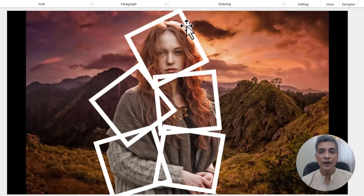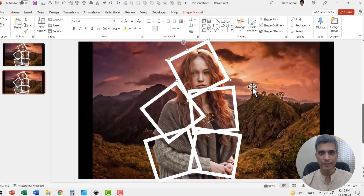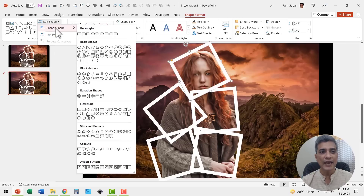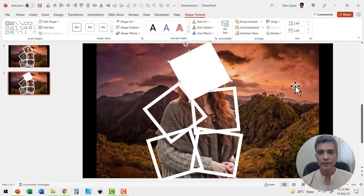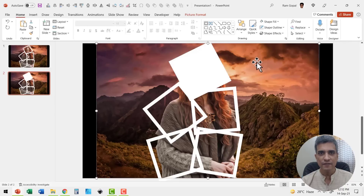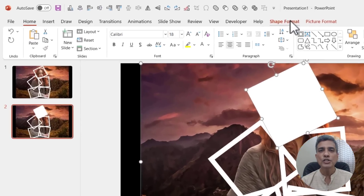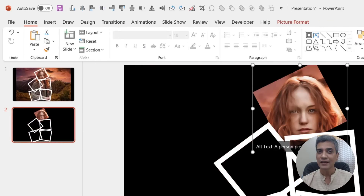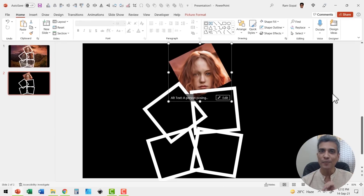First let us select this frame, then go to shape format, go to edit shape and change shape and use the rectangle tool. Now you can see that the frame is replaced with a square. Now let us select the photo, hold the shift button down and select the square that you created. Go to shape format, go to merge shapes and say shape intersect. That's it — you've got your first cropping done.